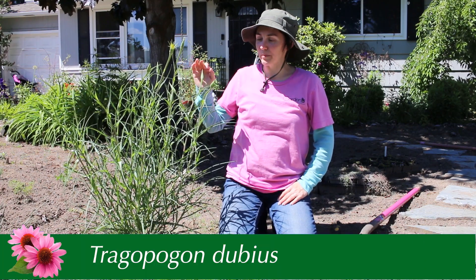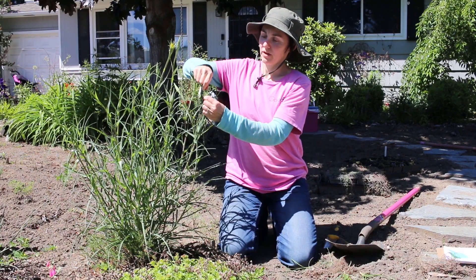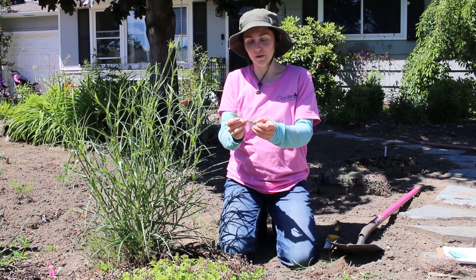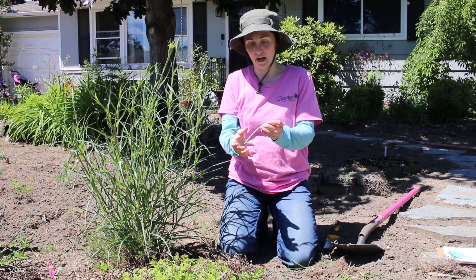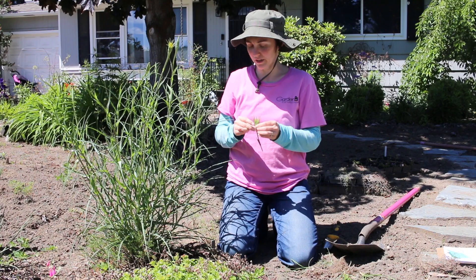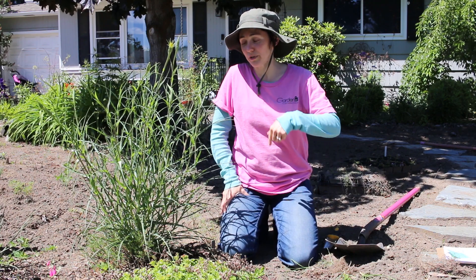A lot of people call it milkweed because it does have a milky sap, but this is not milkweed. Again, this is Western Salsify — there are actually several different salsifies. I'm not positive if this is the species dubius but I'm pretty sure it is. I had no idea how many different species there were until I started researching for this video.